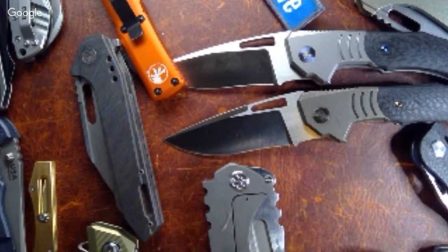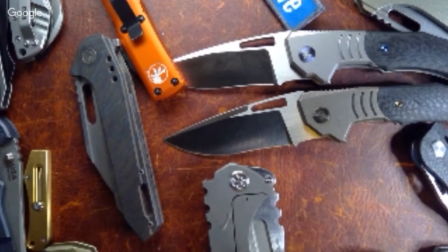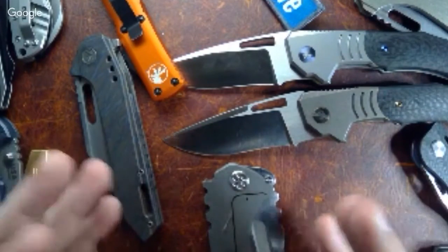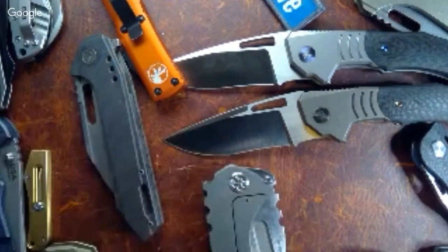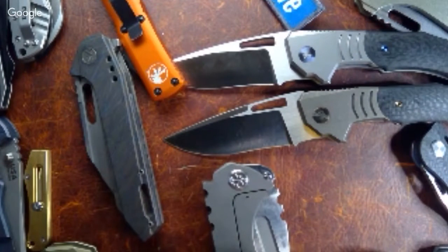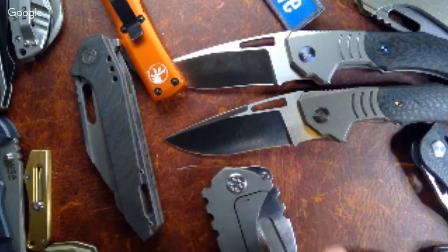Alright, we are live. This is Knife at Night with Zell and Staza. Today we've got a few things to look at, and then we're just going to kind of let you guys leave. Nick has got a little background noise going on.